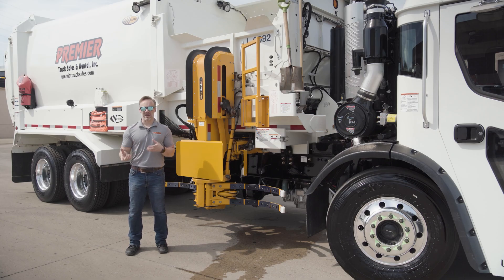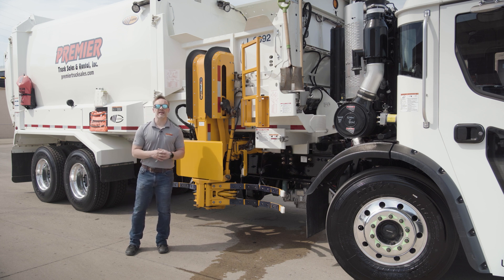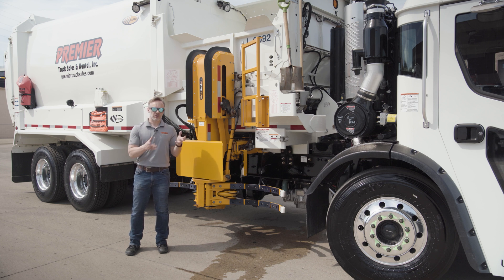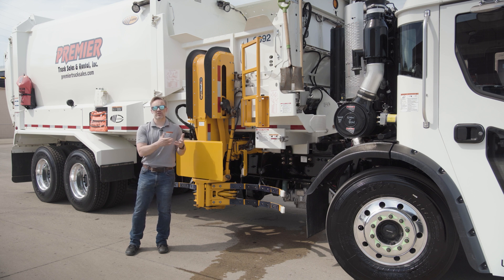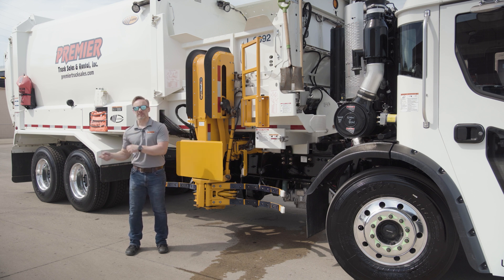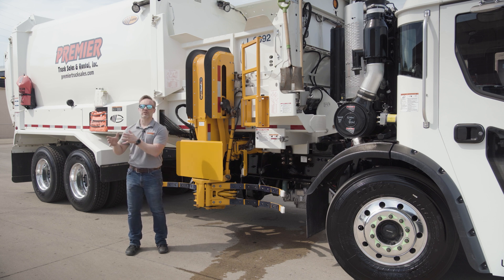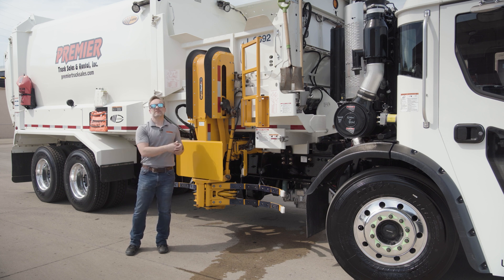We're going to talk about maintenance and downtime in a different way — specifically, how we prevent having to deal with those. Because you're either going to do the maintenance up front when you find it convenient, which is usually never, or it's going to make you do the maintenance when it finds it convenient, which is typically much less convenient. An ounce of prevention is worth a pound of solution, and in refuse, that definitely holds true.